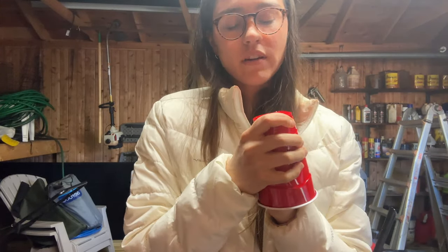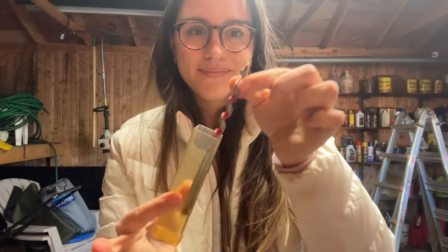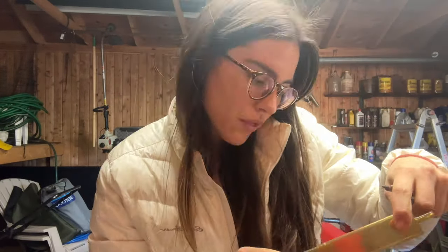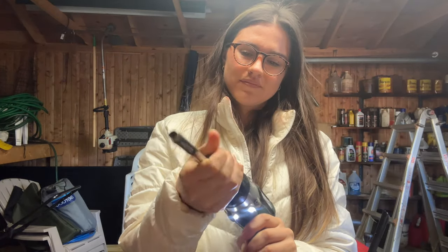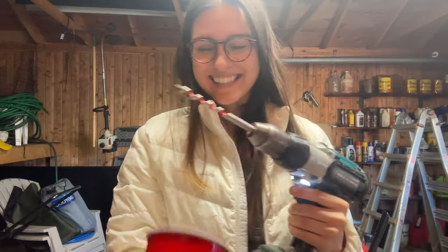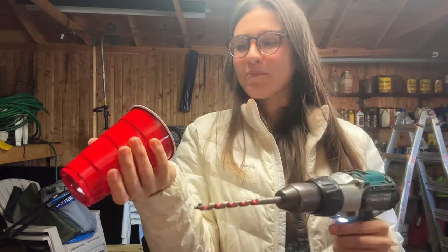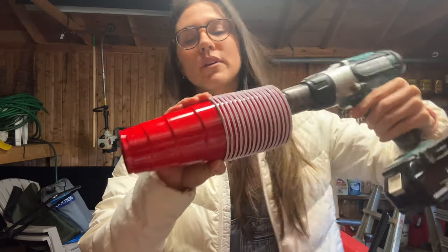This is gonna take forever. I knew my dad left one of these here. 3/8 inch, 9.5 millimeter. Okay, I think we're in business. Are we gonna go through? How many do we have here?